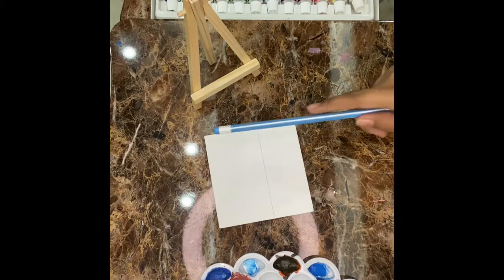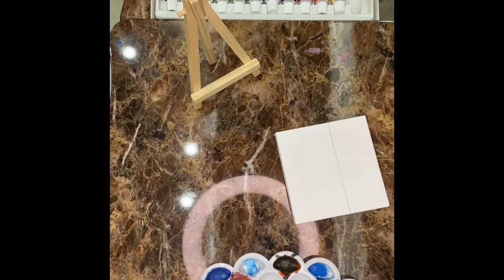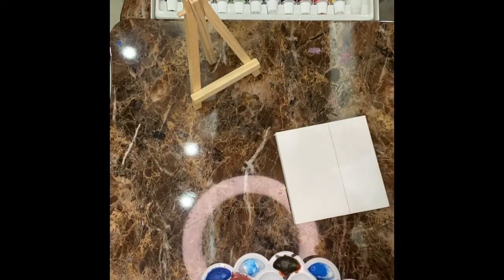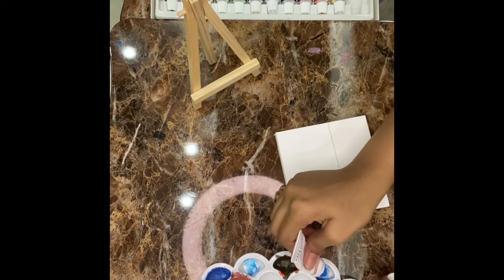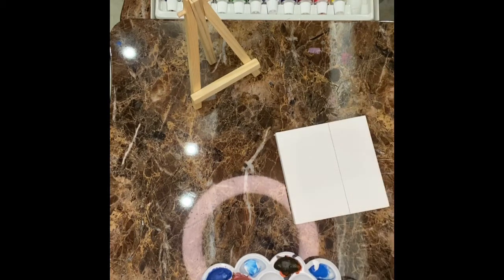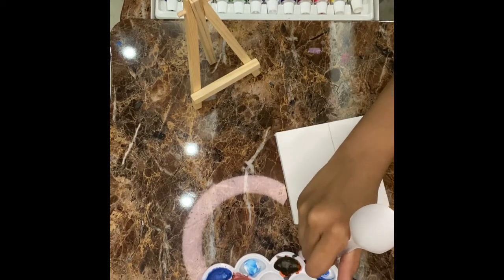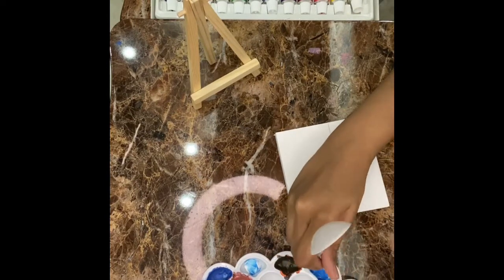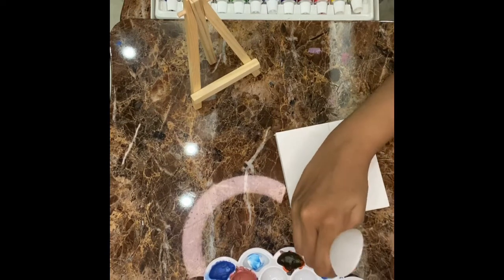And now we are going to paint over here. To make it sky blue, we need to add white. So I am using paper castor white paint. And now we are going to mix it. I am using a spoon to mix it up. So we are going to make it sky blue.